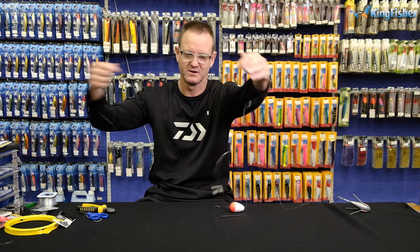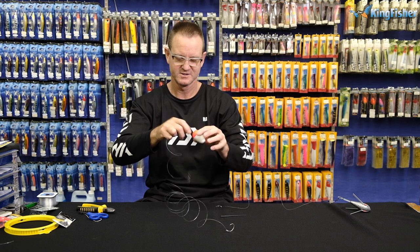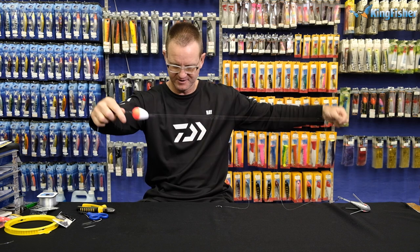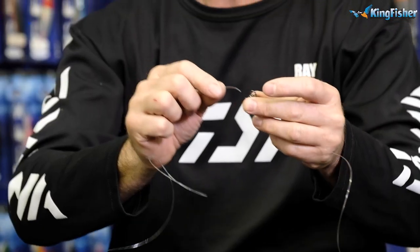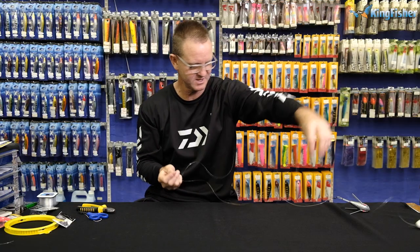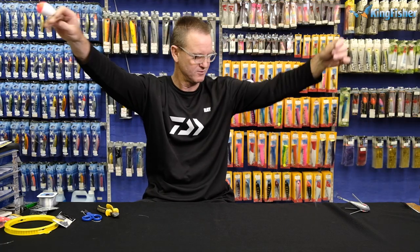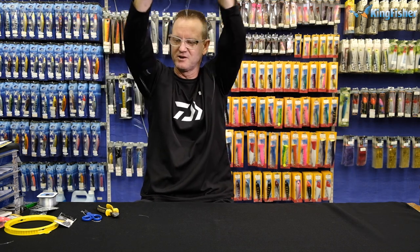We then take our trace that we've already snelled, take our float, stick it through, pull it up, put that in. We then take the bottom part of it and attach it to that little arm that comes out. Figure of eight — one, two, three. So that's pretty much our trace done — there's our sinker and there's our trace floating up.